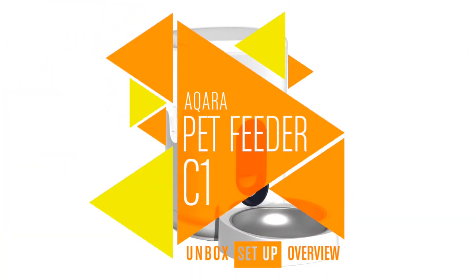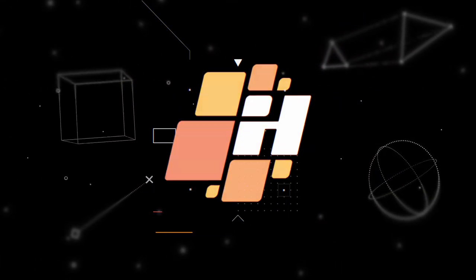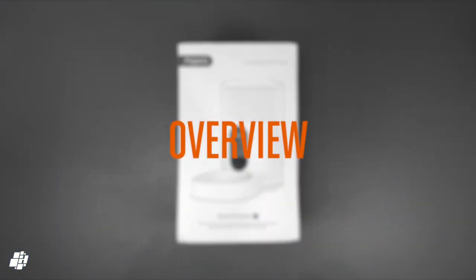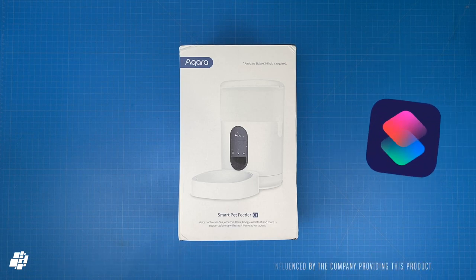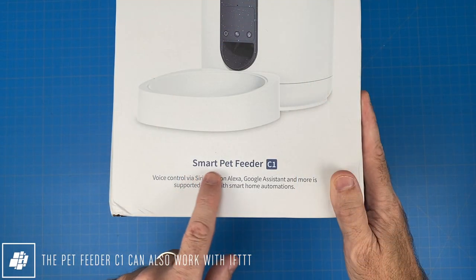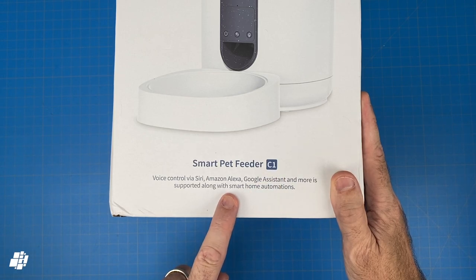This week on HomeKit News, the Aqara Pet Feeder C1 with Zigbee. We're looking at a new product from Aqara, although to save some of you some time, this is not HomeKit compatible. However, it will work with Siri shortcuts and more as I'll go into later. The product in question is the Smart Pet Feeder C1, which will work with Amazon and Google as well as Aqara of course.